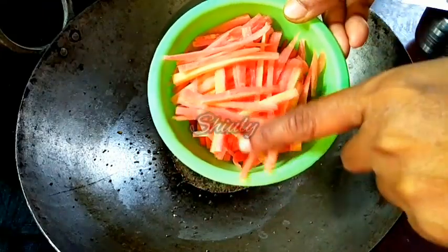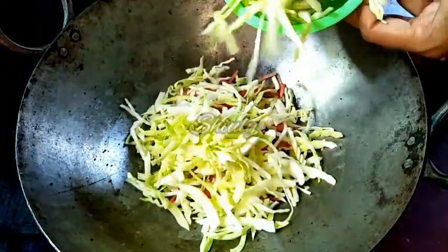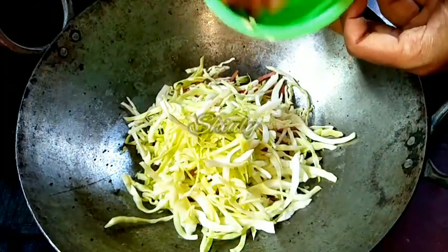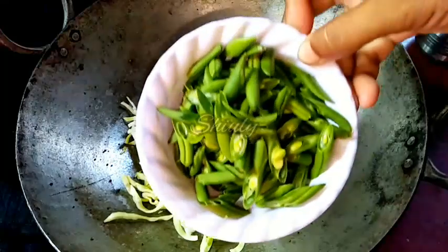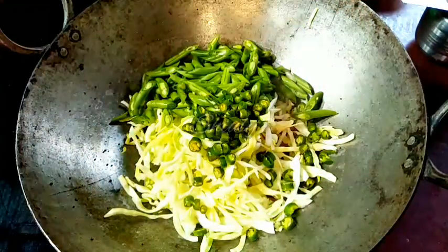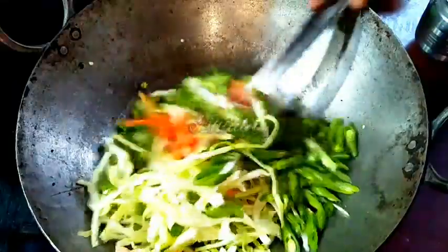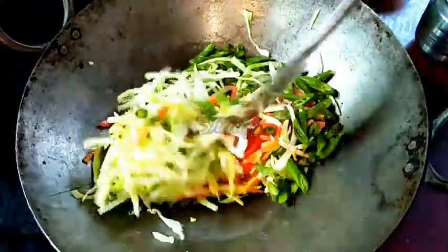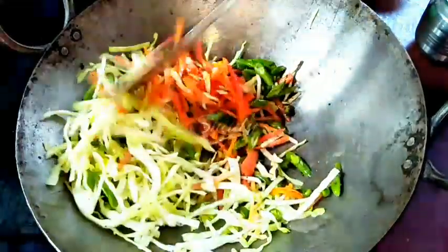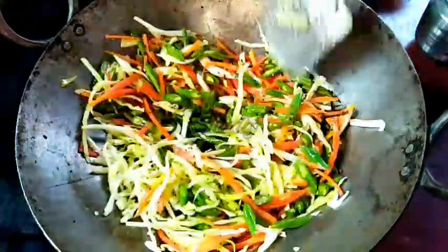Everything is fried well, so now we have to add the veggies. First I am taking some carrots, some finely chopped cabbage — I have washed the cabbage very nicely after cutting — some roughly chopped beans, and some finely chopped green chilies. Now we have to fry the veggies for some time on high flame, and we have to add some salt to taste. Stir very nicely on high flame.